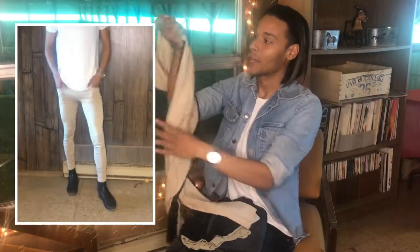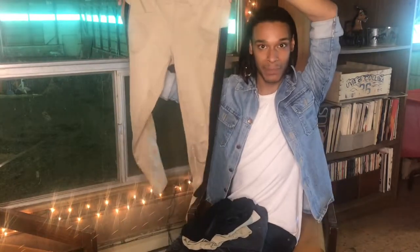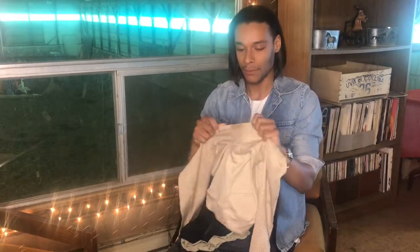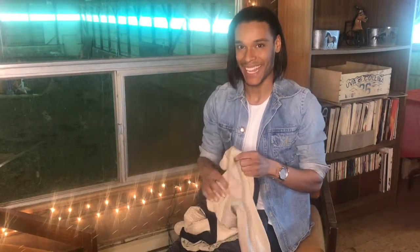I actually don't know who makes them. I got them on sale at this one store called Peacobbs and I will put a link to their website so you can check them out. But I really like these ones because the whole seat in the back actually has these little grippies, which I hope you can see. They don't keep your legs from moving in the back, which I like.